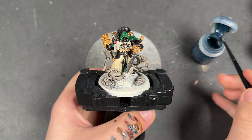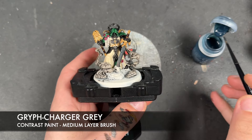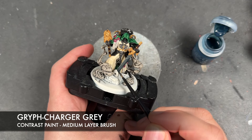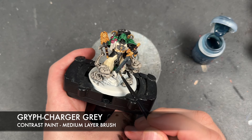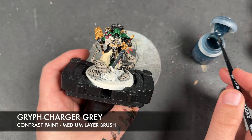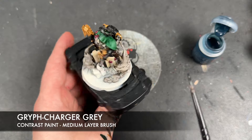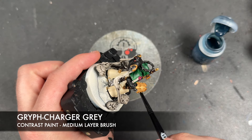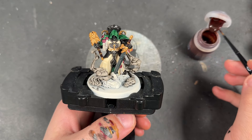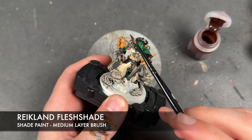With that done, we're still waiting for the smoke to dry, so we're going to take some Griff Charger Grey and use this to shade the sword blade and the axe blade. The second coat of Nuln Oil is nearly dry but not quite, so we're going to take some Reikland Flesh Shade and use this to shade all the gold.